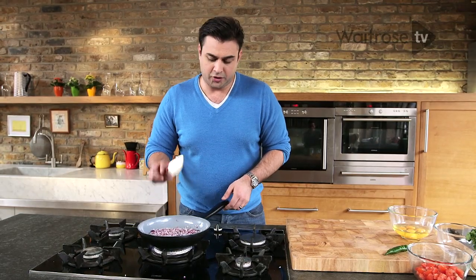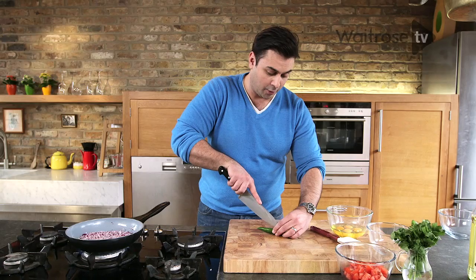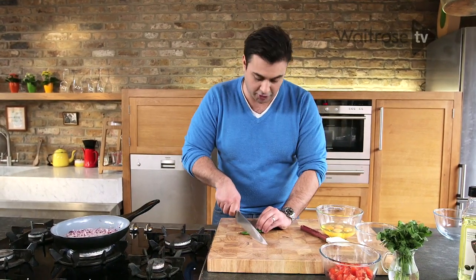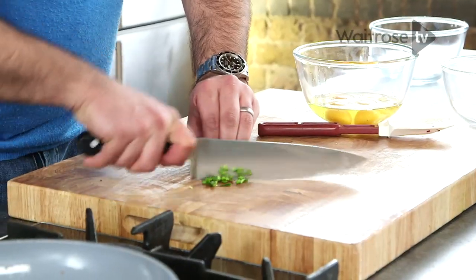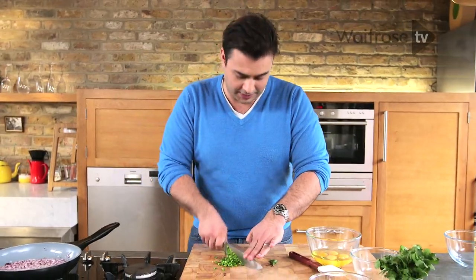Now while those onions soften I'm just going to chop my chili. You can use less chili if you'd rather, but I want there to be that lovely kick of chili so I'm gonna keep the seeds in. I'm gonna use the whole thing — just chop it quite finely. If I was feeling exceptionally brave I'd probably add two chilies but I think one will be plenty for now.